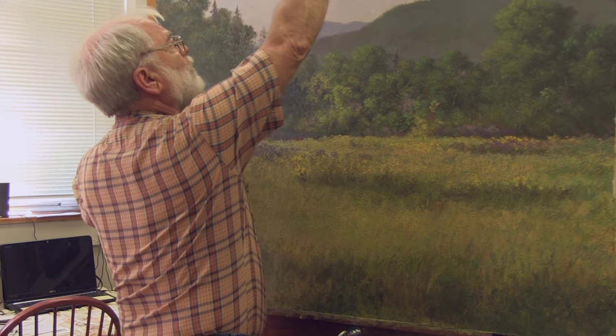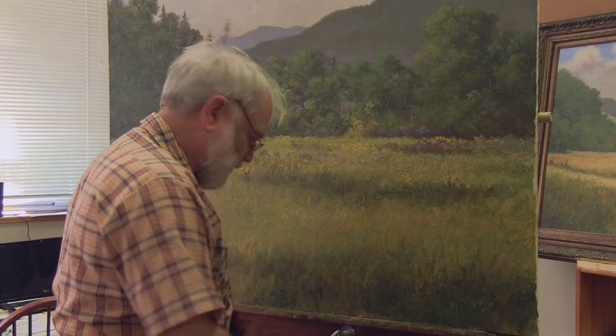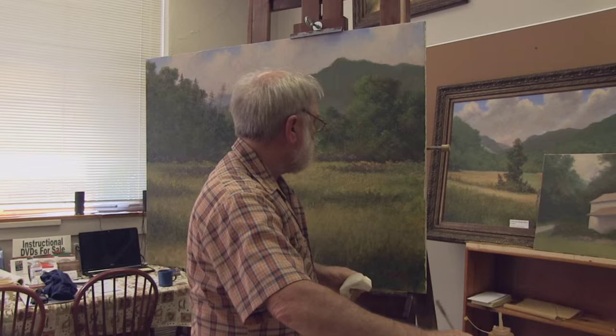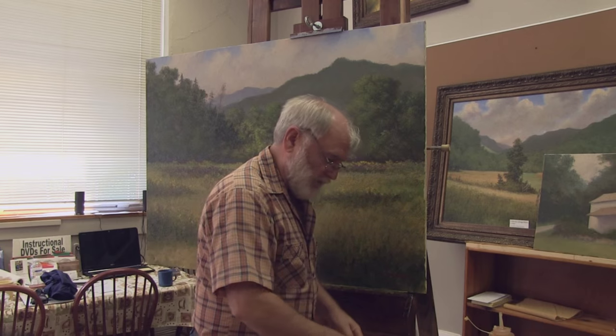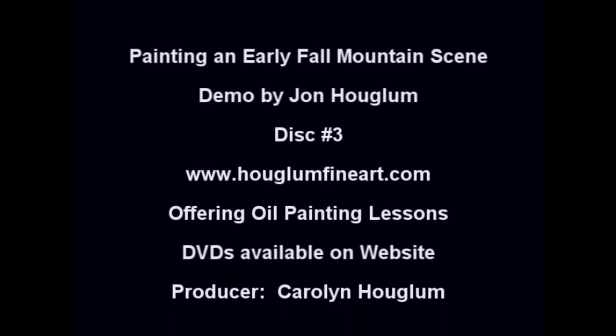We're pretty well done with the painting now. When it dries, we'll put some retouch varnish on it. And I'm going to put my name on it. If you go to the website, it's hoaglumfineart.com — you might see some things there and images that might inspire you. We teach ongoing painting lessons here in Franklin, North Carolina, and we also teach painting workshops, anywhere from landscapes to portrait and everything in between. Thank you for watching — we'll see you next week.